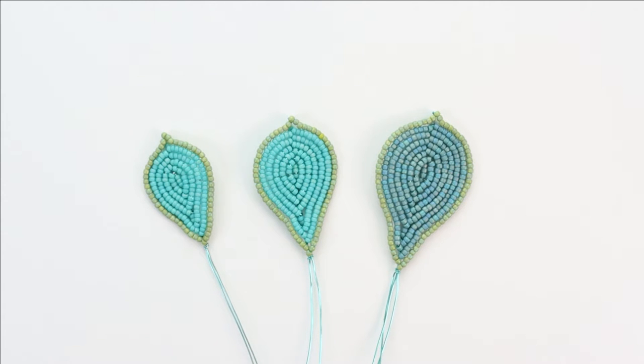We're ready for leaves D, E, and F for the French Beaded Echeveria project. I posted leaves A, B, and C in the previous video and I will link to that in the description below. We're working with the basic frame technique and I'm going to assume you're already familiar with that. If you are not, I will also have a link to that in the description.